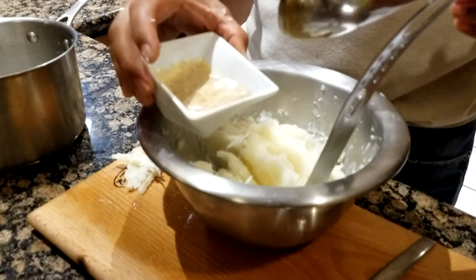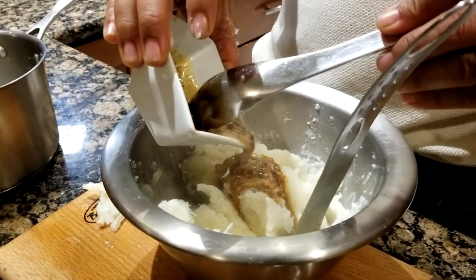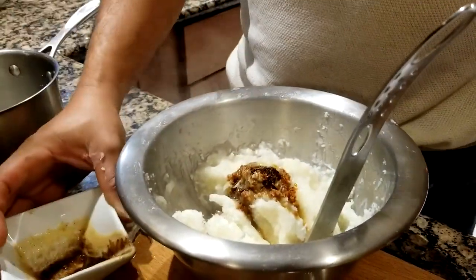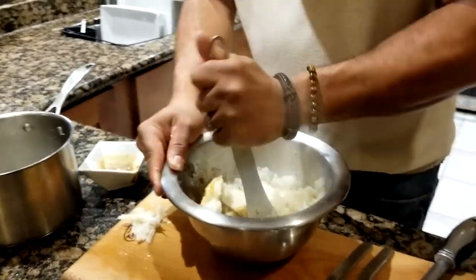Now add that garlic butter sauce with paprika on top of the mashed cassava and mix it all in well.